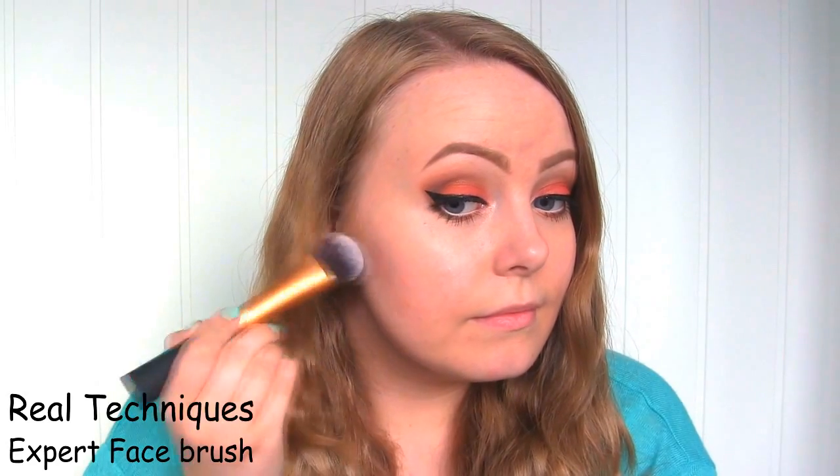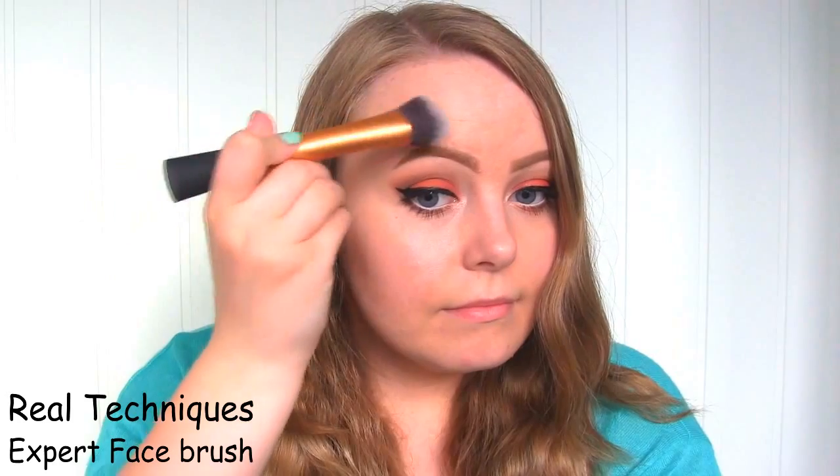For my contour powder, I'll be using the Too Faced Chocolate Soleil Bronzer. For blush, I'm going to use an eyeshadow — it's the same coral one that I've got on my lid. As my highlight, I'm going to use another eyeshadow by The Balm called No Money No Honey.